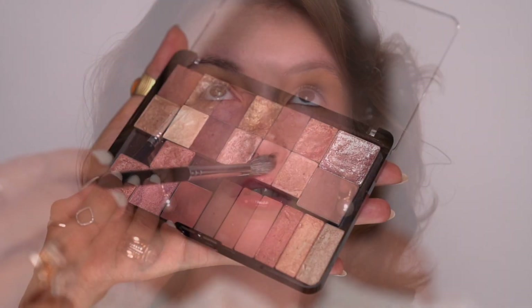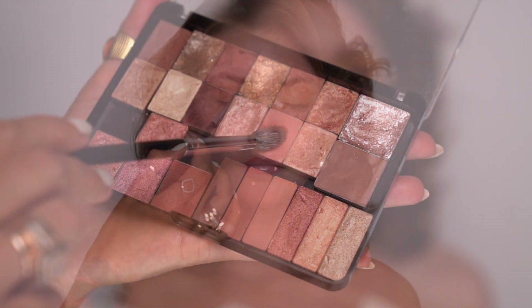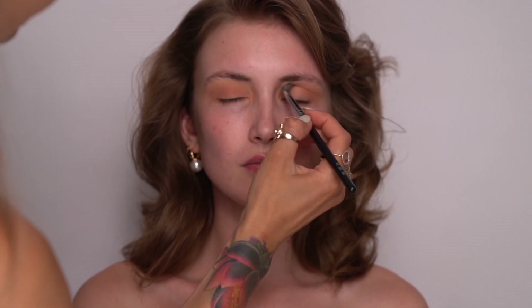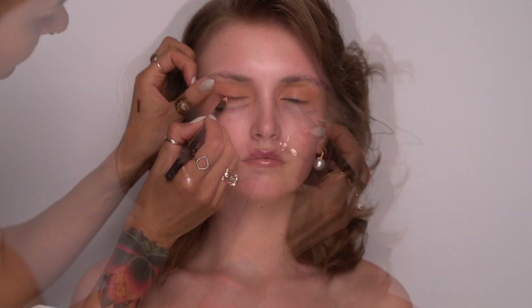I generously applied the concealer all over the eyelid and also on the bottom lid, and now I need to set it with powder. For this I chose Charlotte Tilbury's eyeshadow palette in the color Pillow Talk and I'm lightly dusting the pinkish shade all over the eyelid. This will help set the concealer in place and make the eyeshadow very long-wearing and also sweat-proof. And this is it for the eyeshadow — nice and easy.